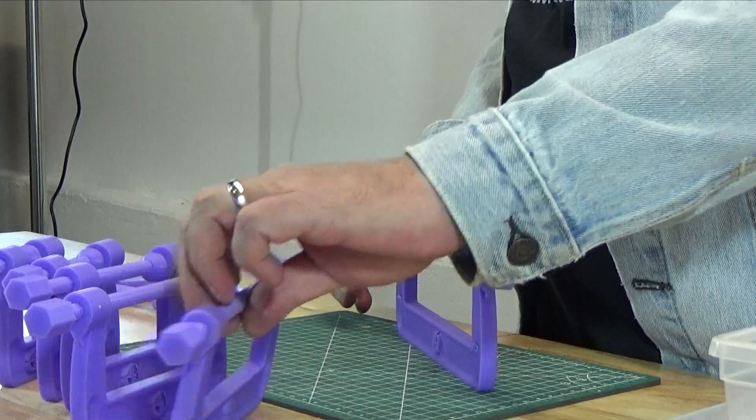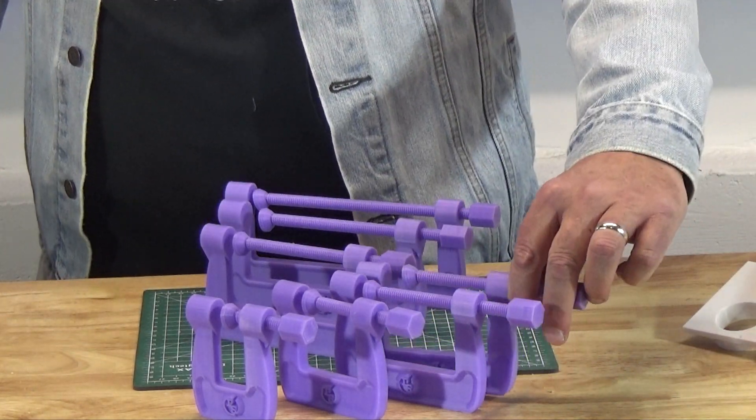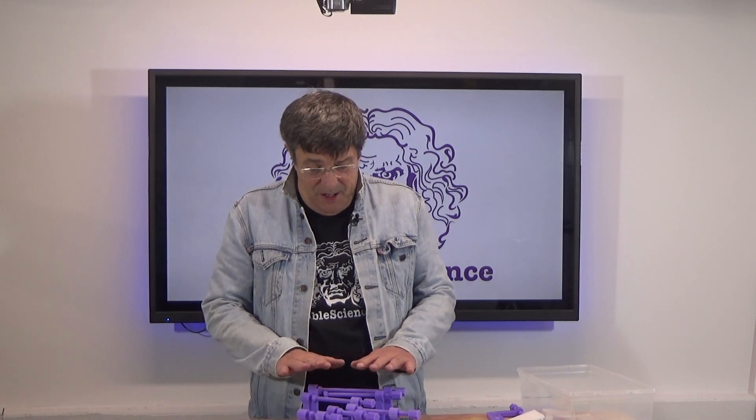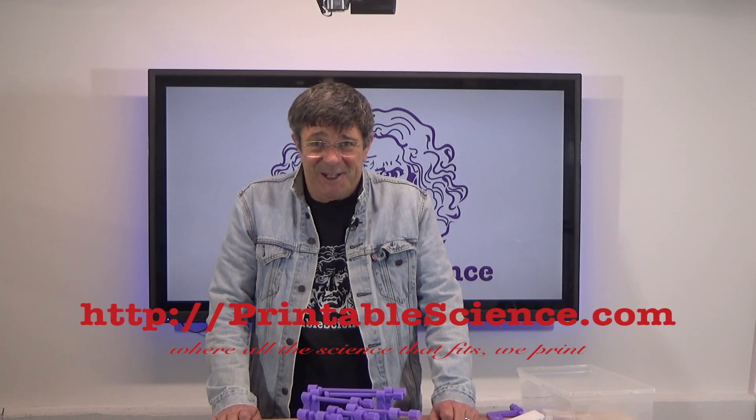And there we have it — a full collection of clamps. Thanks for watching. While this might not be the most exciting project we've ever presented, we hope that it's going to provide a helpful addition to your toolbox for putting together your 3D printed projects. A link to the STL files you'll need to print any of these clamps is mentioned in the video description below. If you have any comments or questions about this project, please add them. Feel free to visit us at our website at printablescience.com, where all the science that fits, we print.